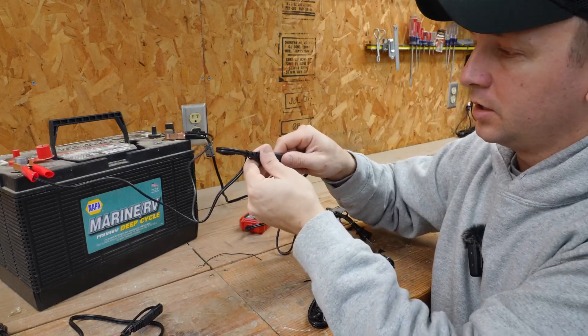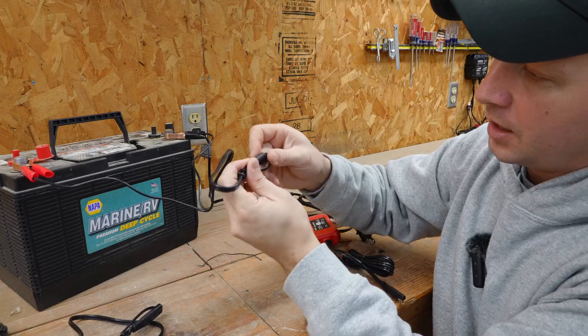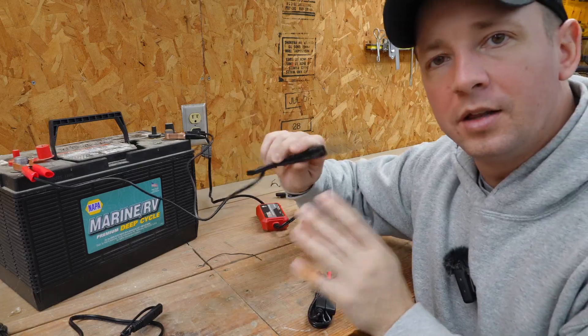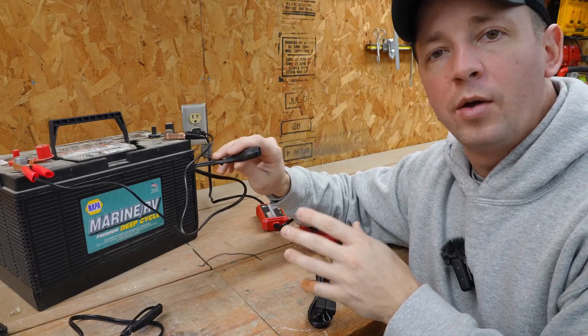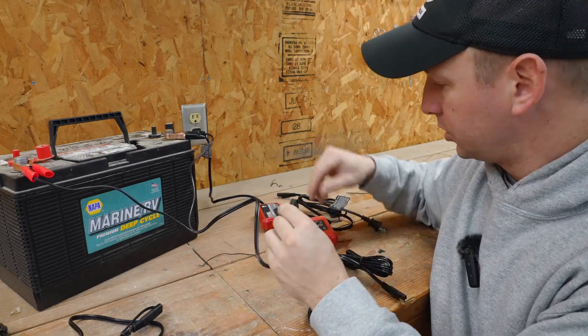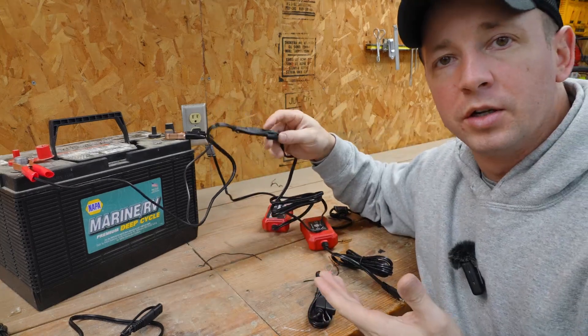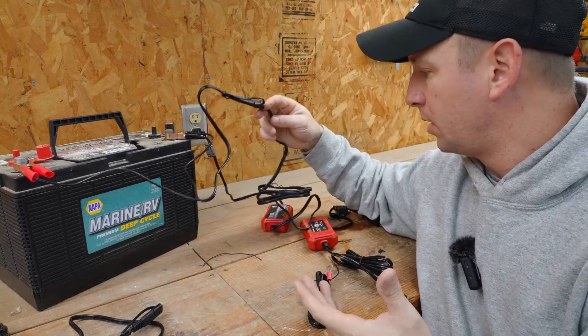If you want to go use it, it's real easy — just disconnect the connectors, and it's got a nice cap that goes over the end that can just stay tucked away with the battery. And then the next time you put it away and want to keep the float charge, just connect it again, and it'll automatically go into float charging mode to keep that battery maintained.